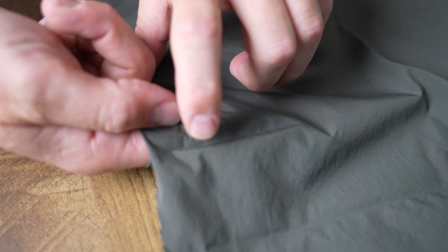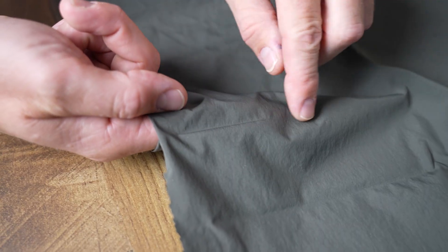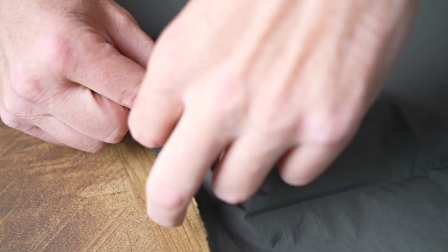A conventionally sewn down jacket is going to have an inner layer of fabric and an outer layer of fabric. And then those are essentially stitched together, usually in horizontal lines or some pattern like that. And then that creates the down chamber that is occupied with down later in the sewing process of the jacket. We use Zero Stitch fabric — on a conventionally sewn down jacket, those would be stitch holes that are creating this chamber.